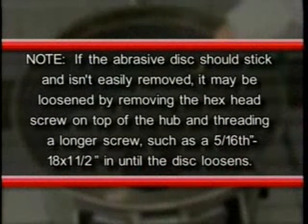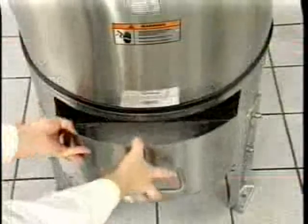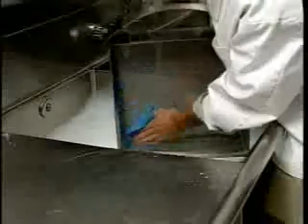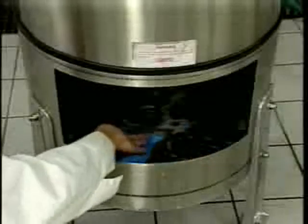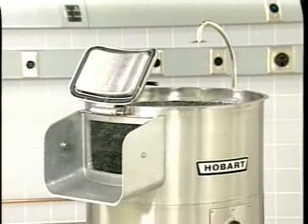Note: if the abrasive disc should stick and isn't easily removed, it may be loosened by removing the hex head screw on top of the hopper and threading a longer screw, such as a 5/16-inch 18 by one-and-a-half-inch screw, in until the disc loosens. If the peeler is equipped with a peel trap, remove the peel trap drawer and thoroughly clean the drawer as well as the peel trap interior. The discharge chute must be left open when the unit isn't in operation in order to prolong the life of the door seal.